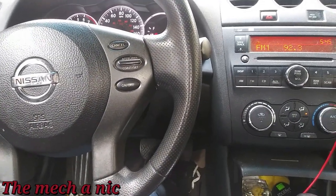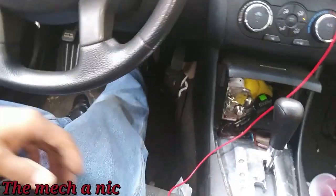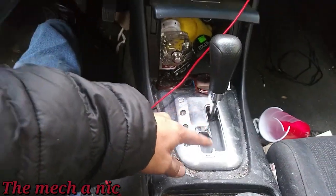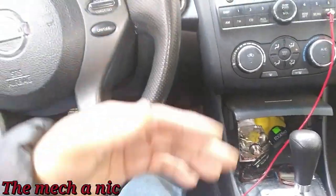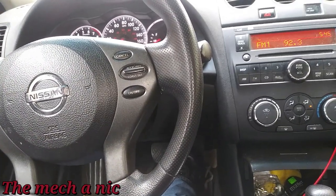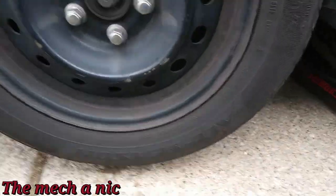The first thing I notice is one of our front calipers is locked up — that's why she can't press the brake pedal to disengage the shift lever, and that's why the car doesn't want to move. If you push the pedal hard enough you can get it into gear, but then you really have to give it gas to overcome the resistance of the seized caliper. I'm about to jack it up and find out which caliper is seized.